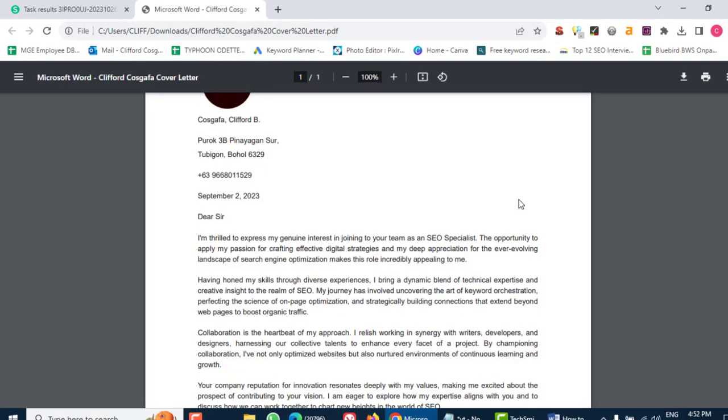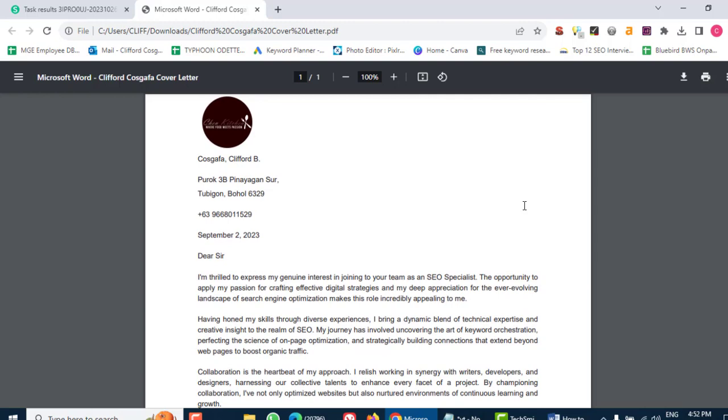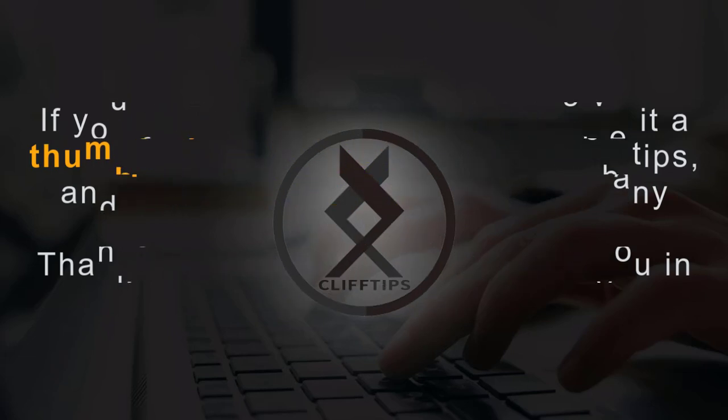And there you have it. Editing PDFs online is quick, easy and doesn't cost a dime. Say goodbye to the hassle of traditional PDF editing and embrace the simplicity of the online world. If you found this tutorial helpful, give it a thumbs up, subscribe for more tech tips, and leave a comment if you have any questions. Thanks for watching, and I'll catch you in the next one.